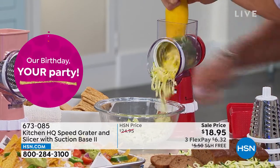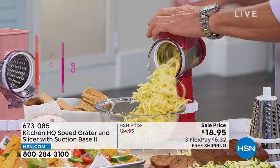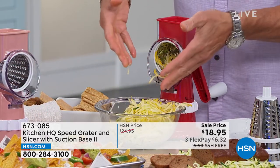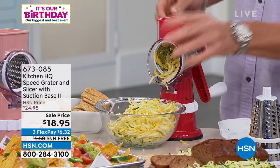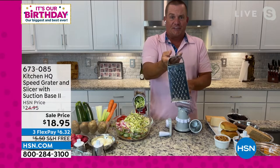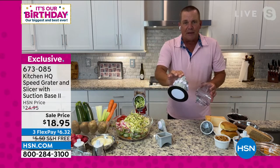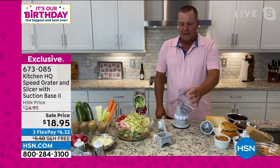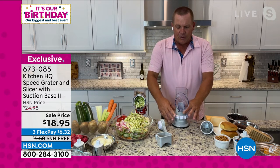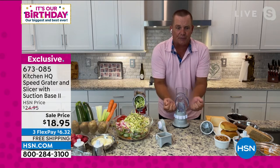To change out the drums, look at that — you can do yellow squash for salads. How long would it take to do that by hand, or with one of those old four-sided tin knuckle buster graters where you need a box of Band-Aids? It all comes apart for easy cleaning because if a kitchen tool is hard to clean, we'll never use it. You've got your suction base — put it down on any smooth countertop, slide the top on, then twist the collar to lock it solid so it won't move around.